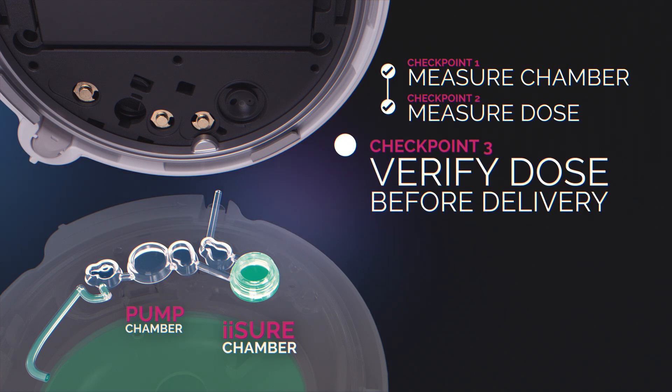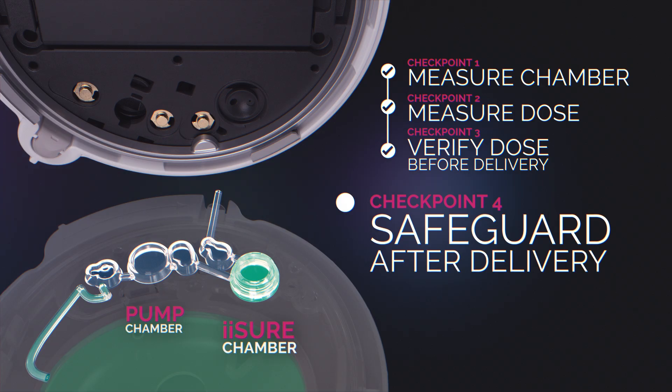After a slight pause, the iSure sensor takes another measurement to confirm the amount of insulin in the iSure chamber. Once the volume is confirmed, the iSure chamber delivers the insulin dose to the user.